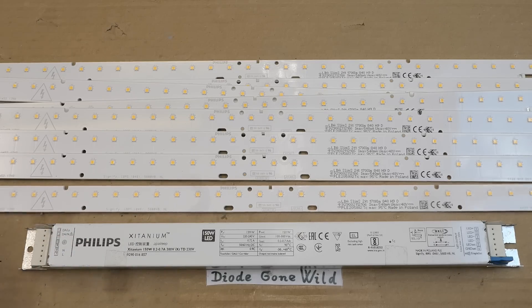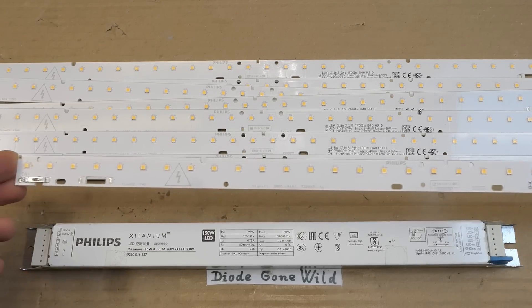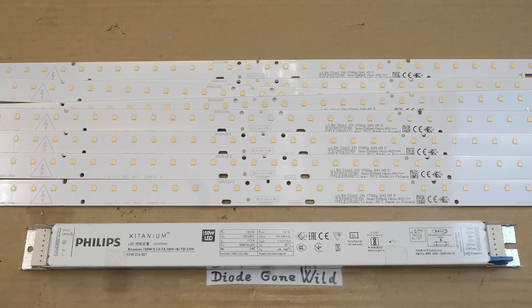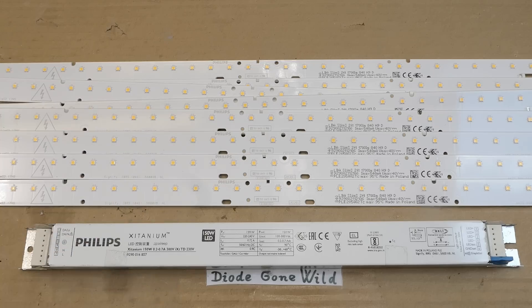It works with these 8 LED stripes. Each of them produces 1700 lumens. The maximum current is 540 mA, the maximum voltage 40 volts, 95 degrees Celsius maximum. Each of them contains 36 LEDs and they seem to be 3 in parallel and 12 in series. Each of them probably drops about 3 volts - they don't seem to be multi-chip.